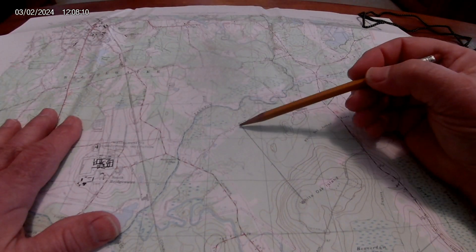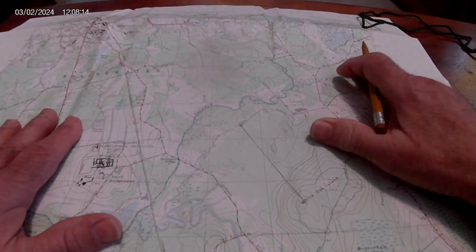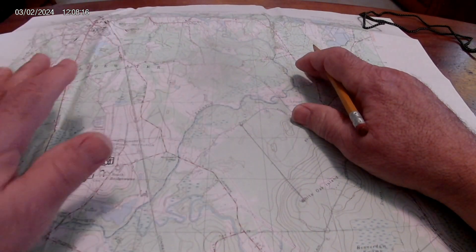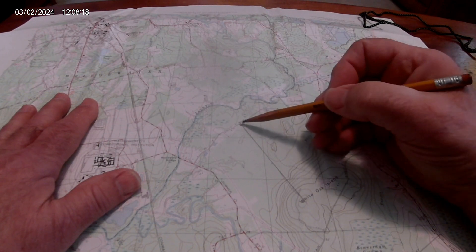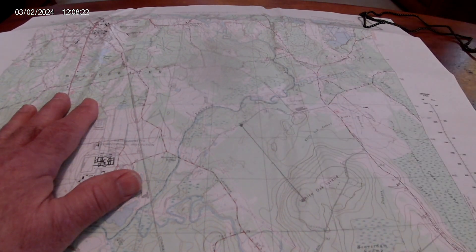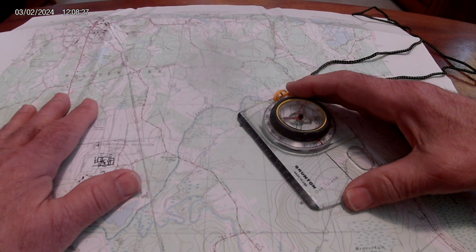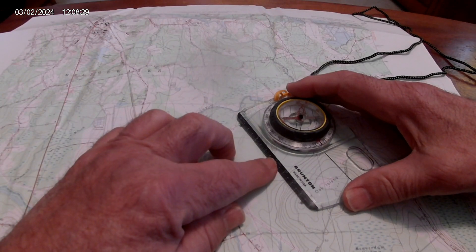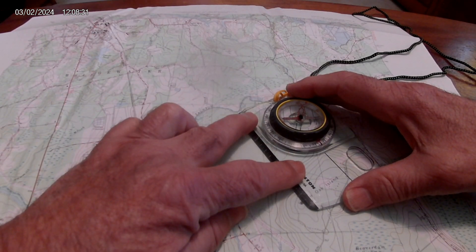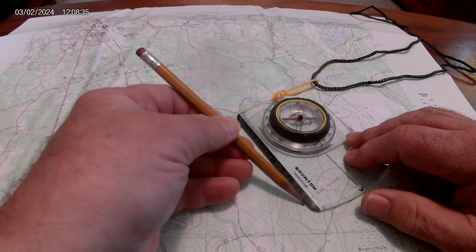Pick two points you want to travel — a starting point and an ending point. Familiarize yourself with the map and the area you want to hunt in. Mark both spots, bring your compass in, and connect the dots exactly where you want to start and where you want to end up. Grab your pencil and draw a straight line.